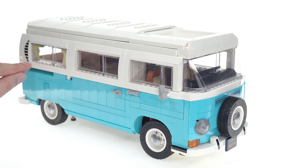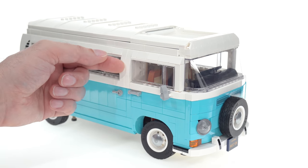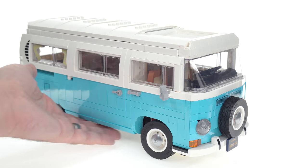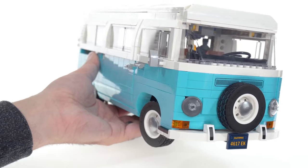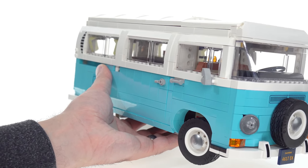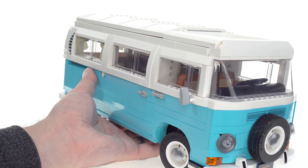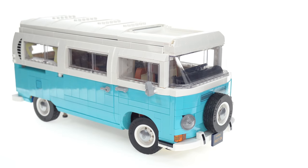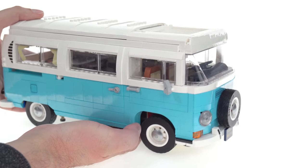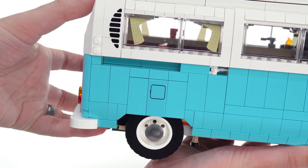I also don't like how thick the white section is — it's significantly thicker than the medium azure section. It doesn't just have the little rail that these vans have traditionally, which adds a little bit of thickness for essentially the width of one brick. All of this continues with that same width all the way up, and it doesn't look so good from some angles, especially more towards the front. It may be nitpicking a little bit though.